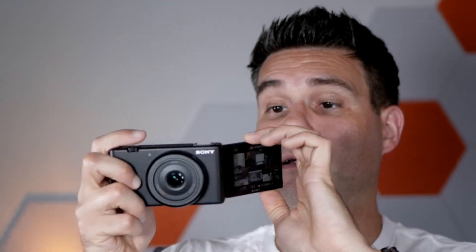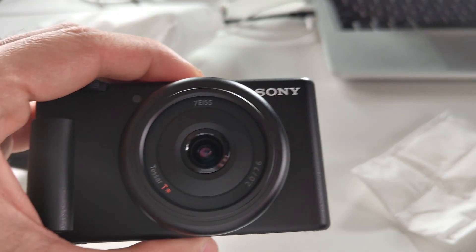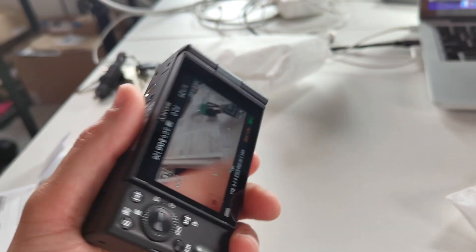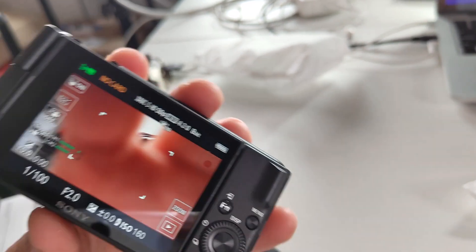I'm here with the Sony ZV-1F, and this is a great camera for vlogging. You can flip out the screen so you can see yourself while you're filming, which is pretty neat and a very handy feature. It also has a very cool Tessar lens, which is an essential feature for getting those high quality images. It's very small and lightweight, so you can easily take this with you.